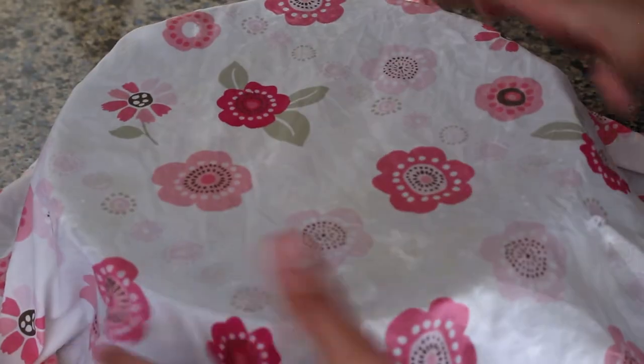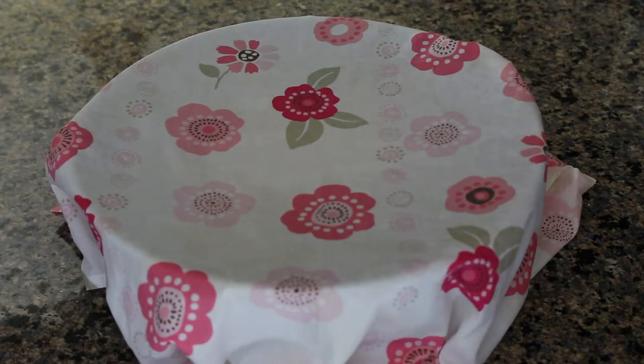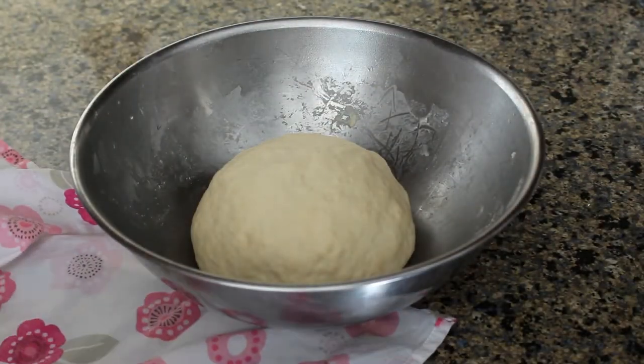Next we're going to cover the bowl with a damp cloth or some plastic wrap and let the dough rise for an hour. After an hour the dough should have risen a bit, although it may be less than you'd expect compared to other bread recipes since this one is a bit drier.